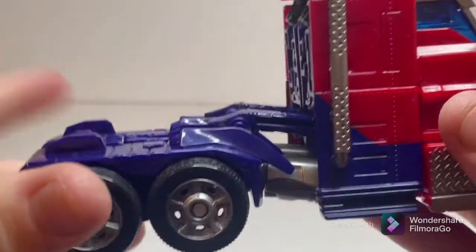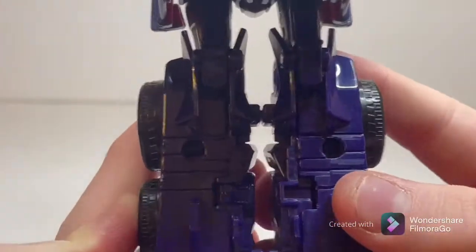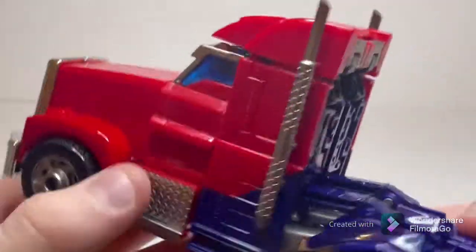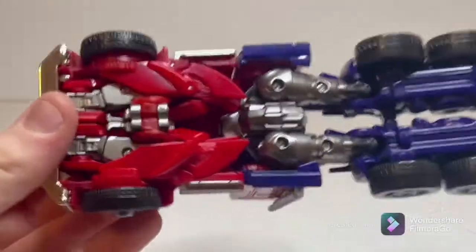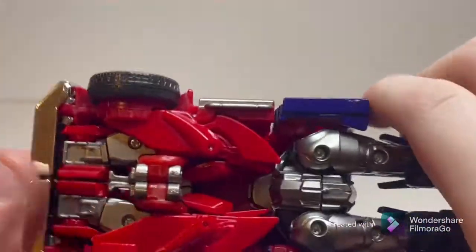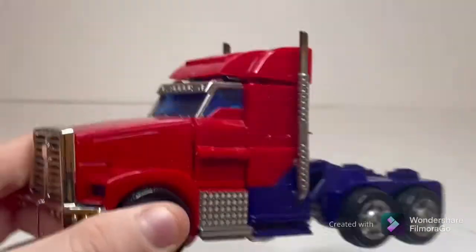Coming down to the trailer section — it's cleaner than most Optimus Prime trailers, so I have to say that. Very nice, very screen-accurate. The bottom of the figure is fine, nothing too parts-heavy. Obviously there are these legs here, but it's nothing to really be upset about. Overall the view from it just looks fantastic.